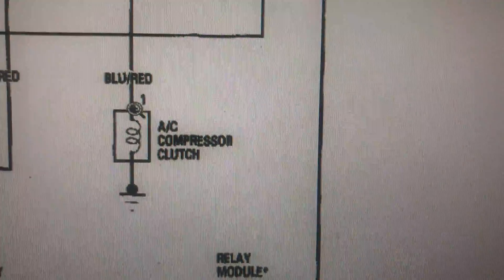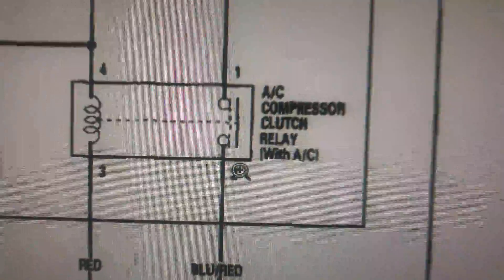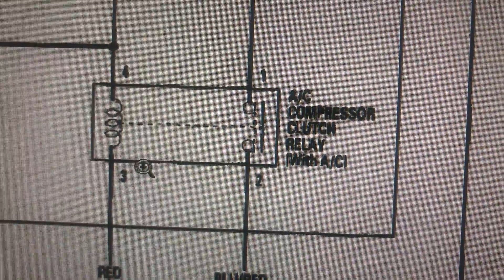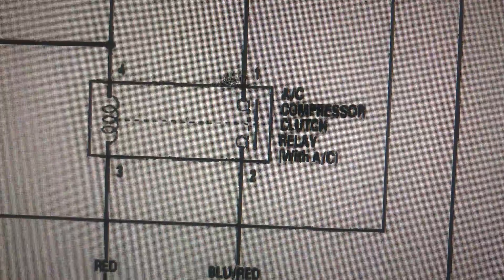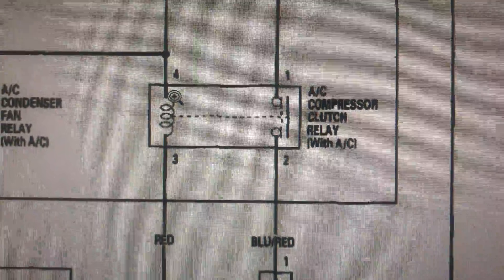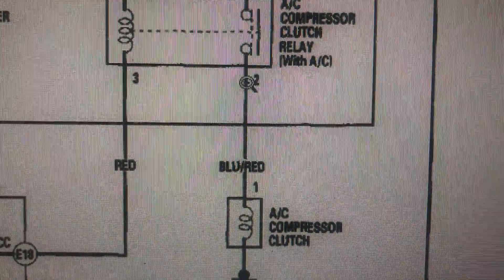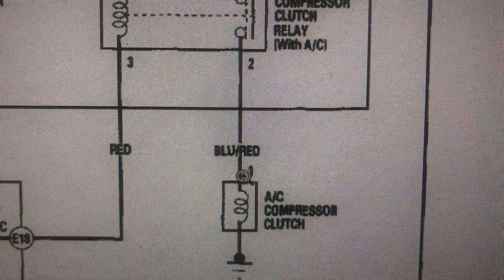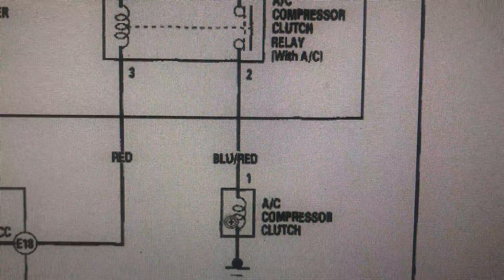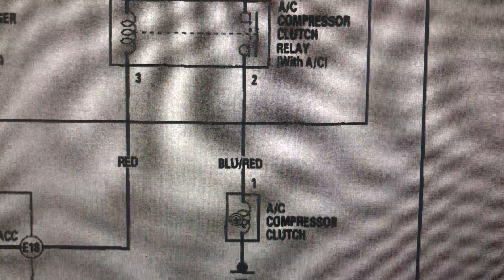It goes up from the AC compressor to the relay. That's the relay right there. The relay has four wires — one, two, three, four. If you pull out an AC relay, you're gonna see those four wires. This wire needs to feed 12 volts to the AC compressor, and a magnetic field will be built up to engage the clutch.